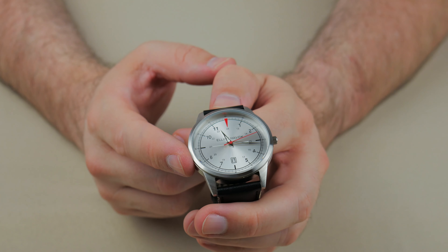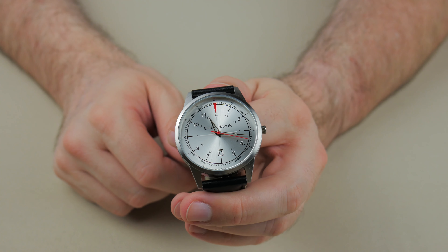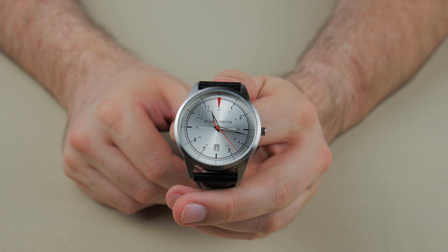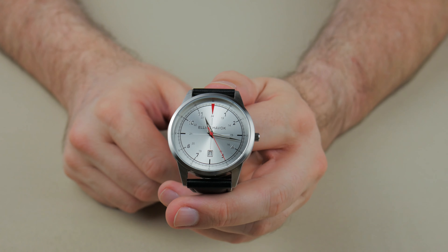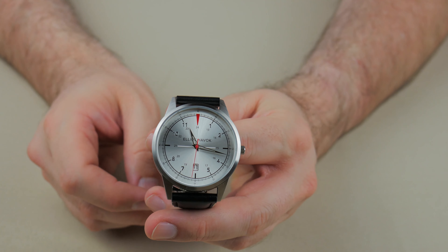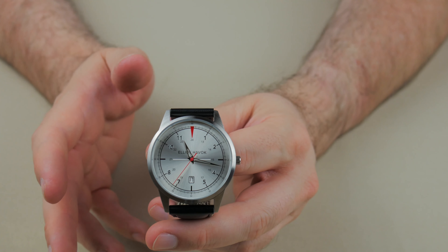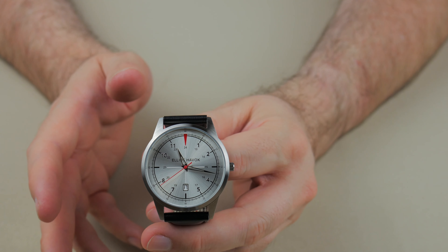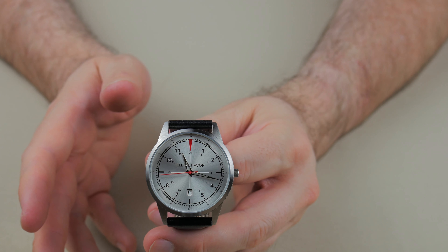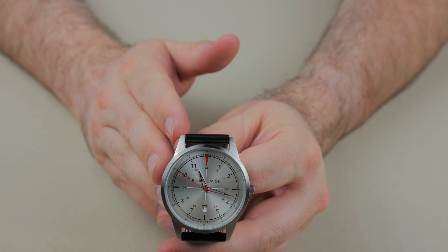It is easily readable, and you do have the 24-hour time increments defined in there as well. For what you're gonna pay for this, it is worth it — it is a good watch. I have enjoyed wearing it and will continue to wear it. It's gonna stay in my collection for a while. It's a good throw-on when I want a little bit nicer watch, something a little bit lighter, and I know I'm not gonna be out at nighttime and will be walking around the office.